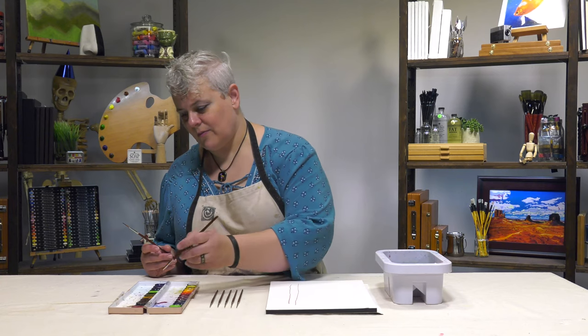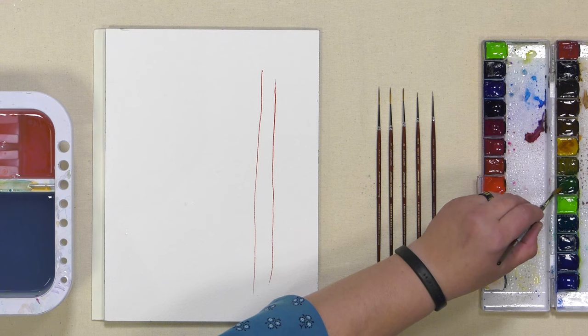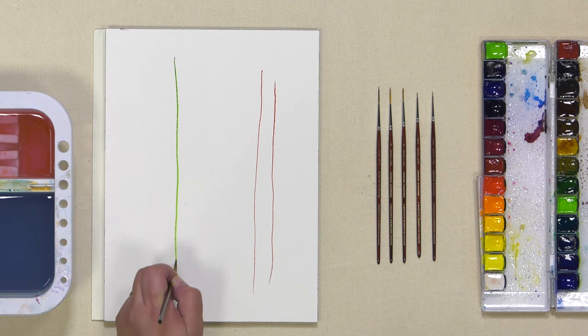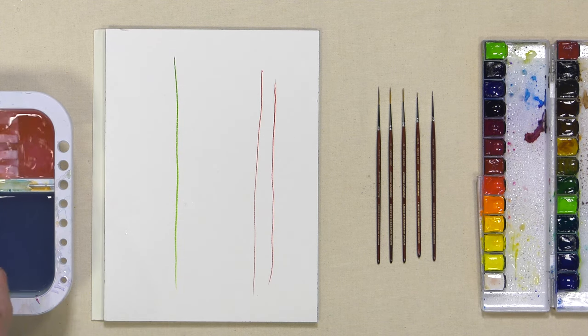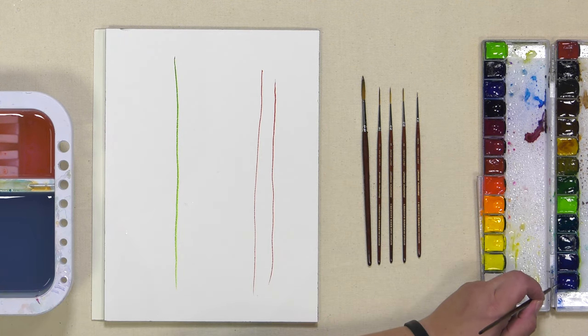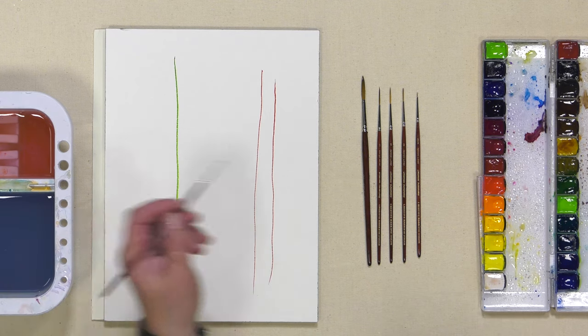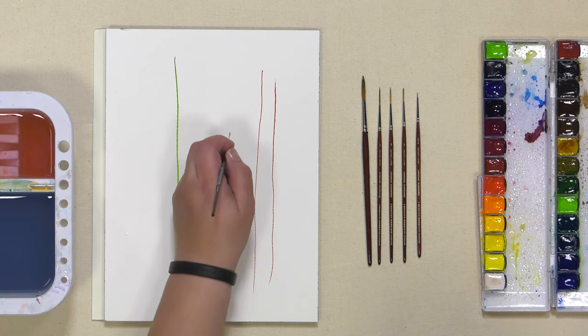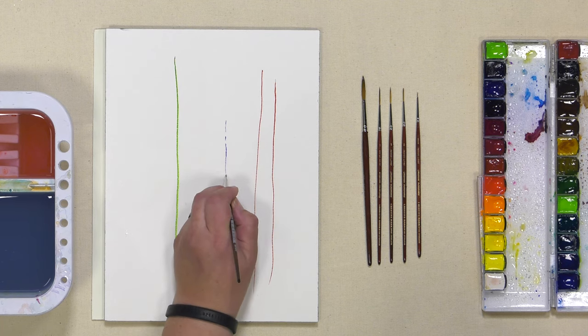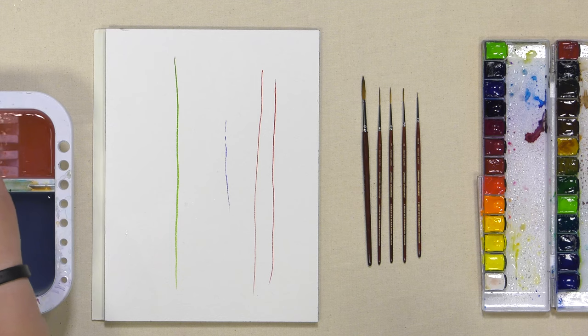You can see all the way from the size 6, then line down to these tiny little ten aughts — so small you can barely even see the line. You've got a great array of multiple sizes that'll work for any application you have where you need super fine detail line.